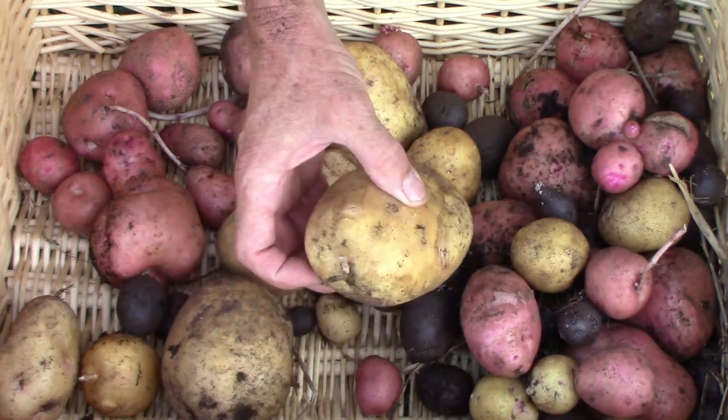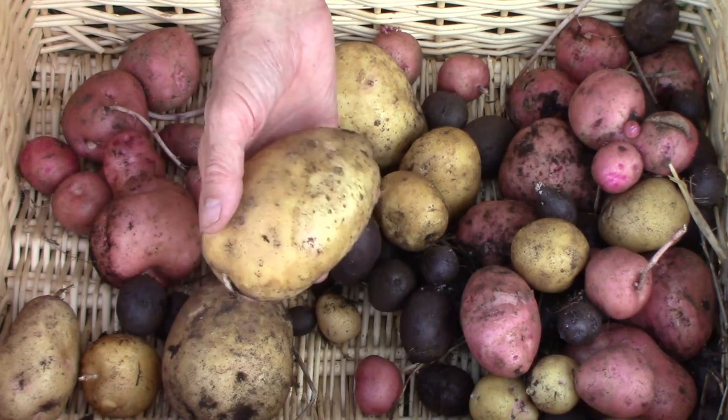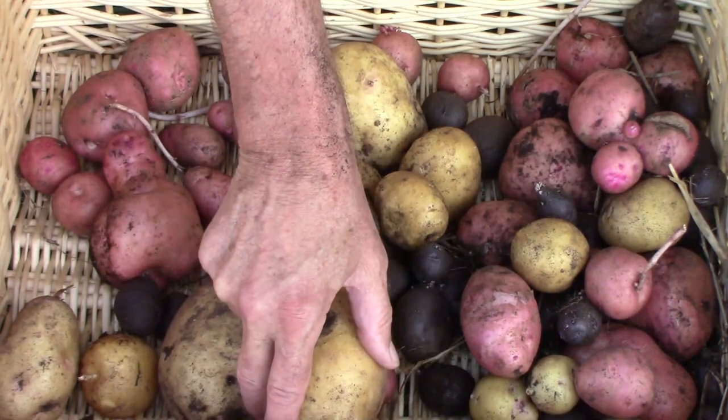Here's a look at what we got from that one row. As you can see, there are three different types and they vary quite a bit in size — some of them are very large, and some of them are very small.